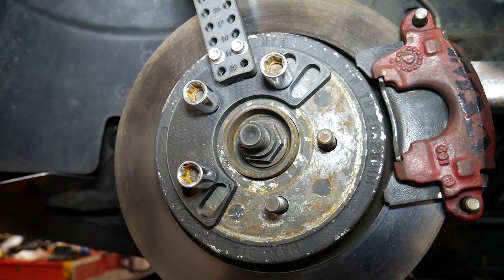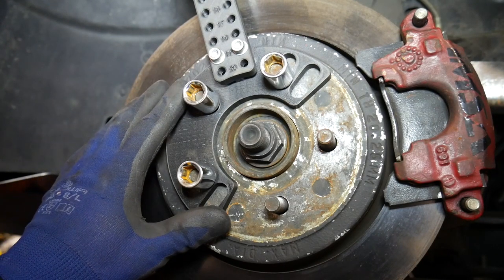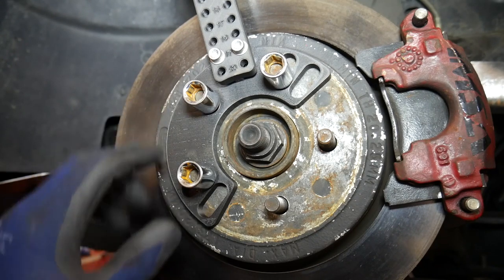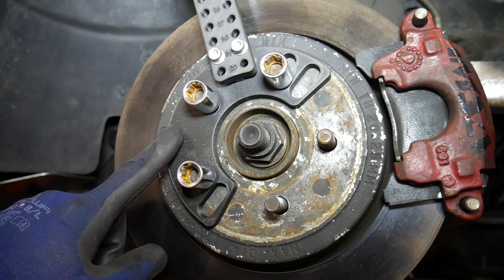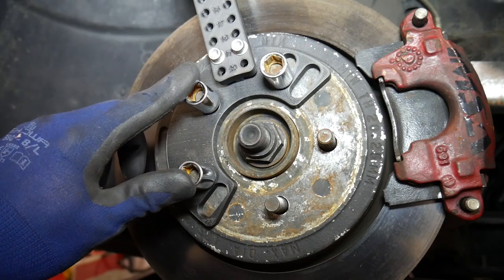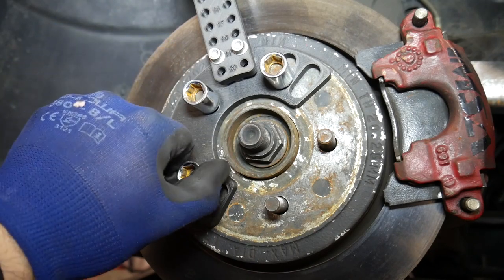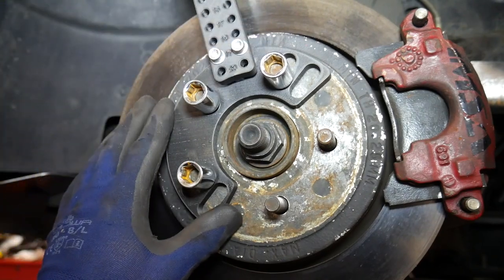Moving on to the installation of the tool — you can see here that I have the main mount mounted to the face of the rotor in the same way that your wheel would mount to the vehicle. This main mount will accommodate five and four hole bolt patterns in many different sizes. In this case my vehicle uses a five by 100 bolt pattern and you can see that it fits. I used a couple of lug nuts and just snugged it down so everything's tight and it will not move.